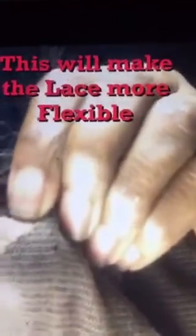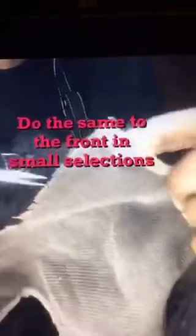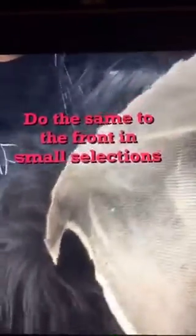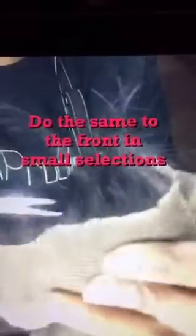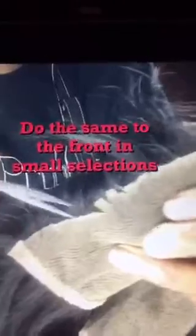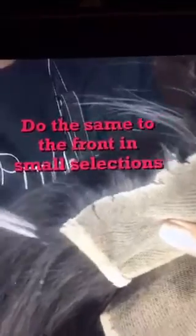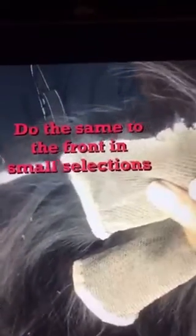You'll still take that time out to bleach your knots and tint your lace. We also broke the code on the lace tint: to create your own lace tint, all you will need is 99% alcohol and any semi-permanent color that deposits only — you mix the two.